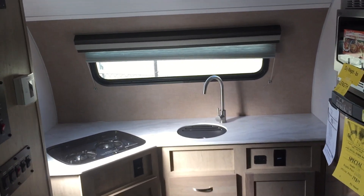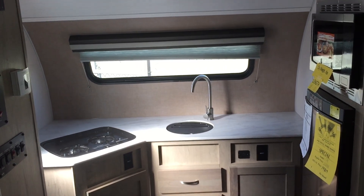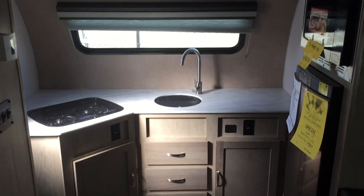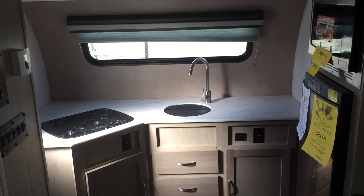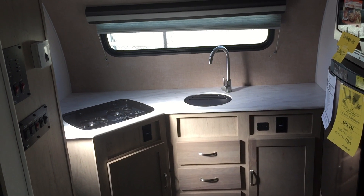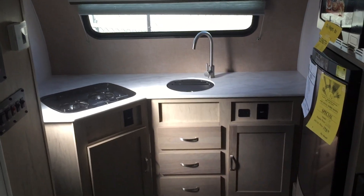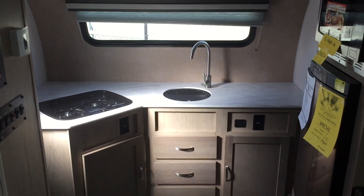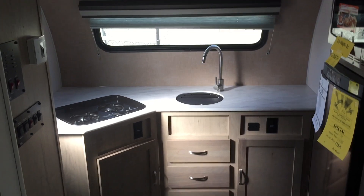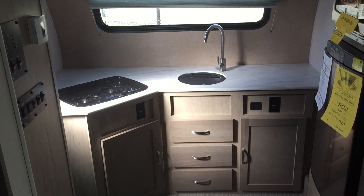Hey y'all, this is Cory with Custom RV and today I have another new R-Pod to show you. This is the R-Pod 10th Anniversary Edition R-Pod 179 and we're going to do an interior and exterior walk around and talk about some of the awesome features. Feel free to post any questions or comments in the comments section below. I will be going over pricing as well. I apologize in advance for the wind noise — it's fairly breezy today, so if you need any clarification on the outside features, please feel free to contact me in the comments section or give our sales team a call.